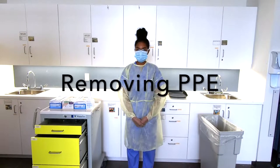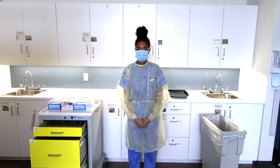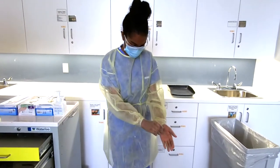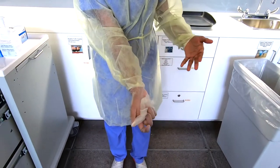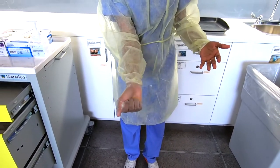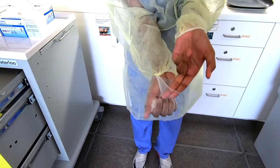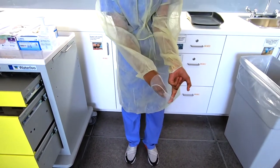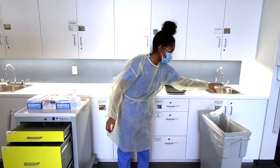To remove the PPE, we begin by removing the gloves using the glove-to-glove, skin-to-skin technique. Pinch the middle of the glove and pull away from your body, cusping it into the other hand. To remove the second glove, slide two fingers underneath it and pull away from your body, not touching the outside of the glove as it is contaminated, then discard.